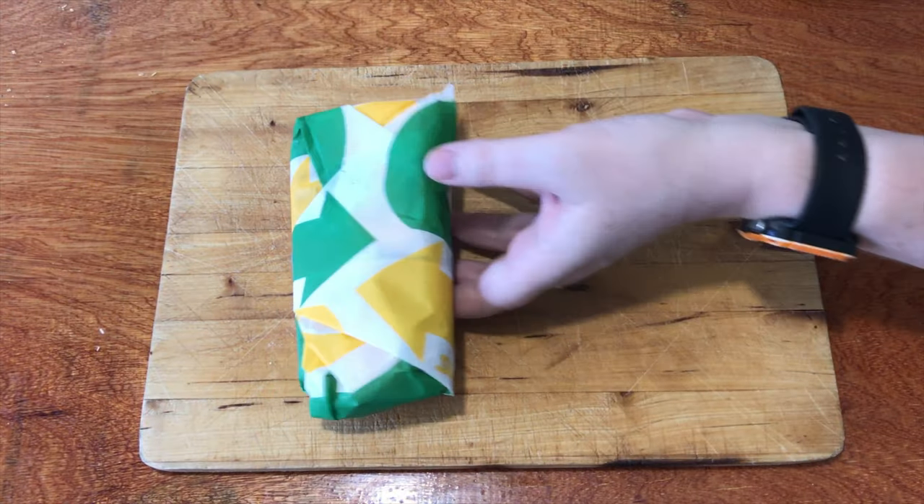Welcome to another episode of Checkout Basket. Today we're checking out another one of these Subway Snack Rangers from $2. This is the ham, cheese, tomato jaffle.